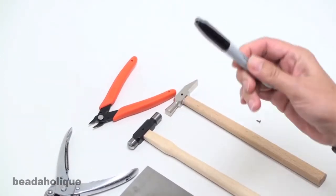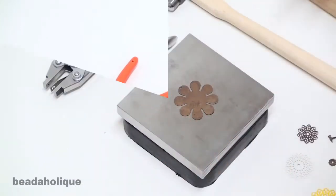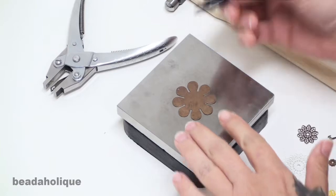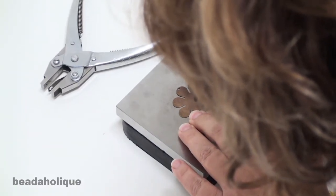You use a sharpie marker to make a dot for the center of your project. The first thing I'm going to do is lay my brass blank on the steel block, try to find the center, and make a little dot.